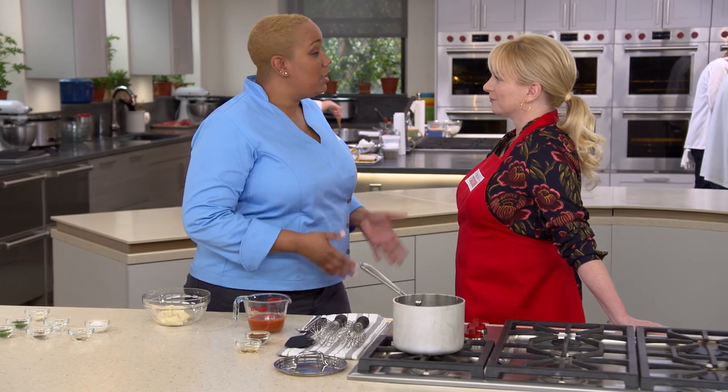You can't take cauliflower and just treat it like chicken and think you're going to get the same results — it doesn't work like that. Today we're going to start from the bottom up, starting with the sauce.